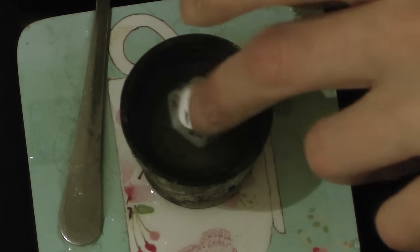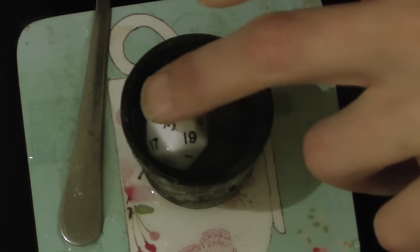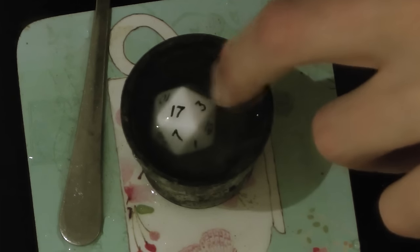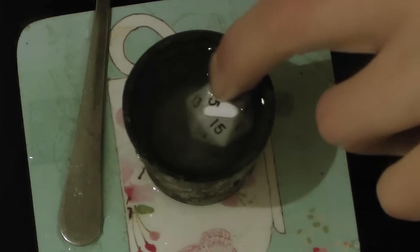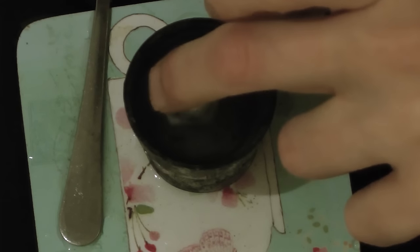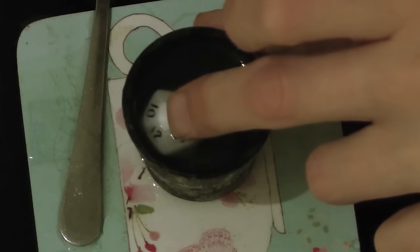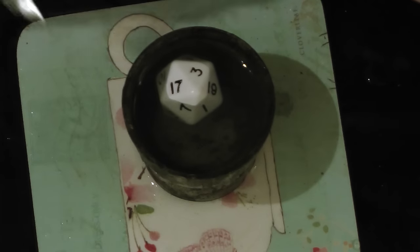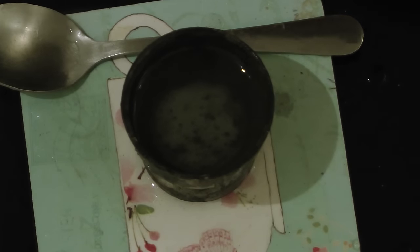Here's one that floats. So that's got the 18 pointing up. If I rotate it, the same number points up. Oh — the 17 rotates to the 3. Do you see it? So if I just get the 17 back on top... and that rotates over all by itself. No matter what I do, that 3 wants to come up on top. So that means the dice is not weighted evenly.